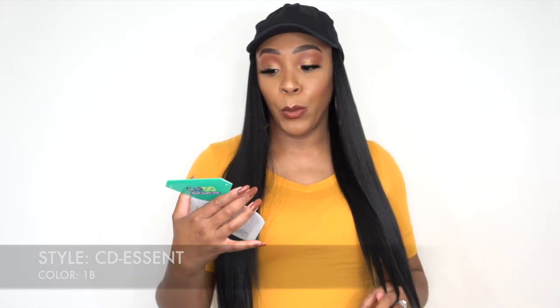This is one of the Vivica Fox collection — remember I reviewed some wigs by Vivica Fox before. A lot of you guys were saying that you didn't know Vivica Fox made wigs. It's been years actually, but I don't think we used to carry it before, but now we do. This one is called Seedy Essence and I have her in the color 1B.